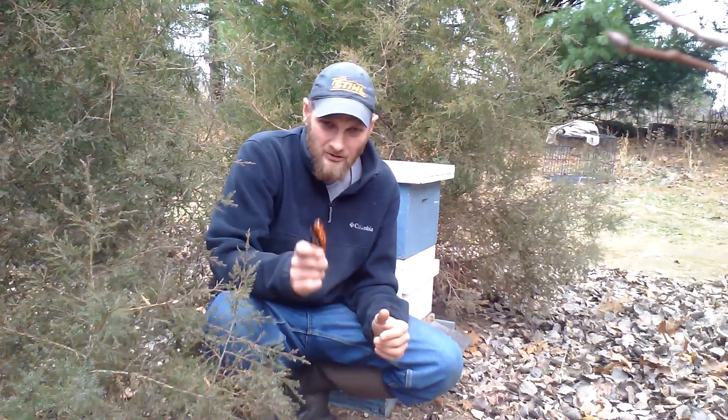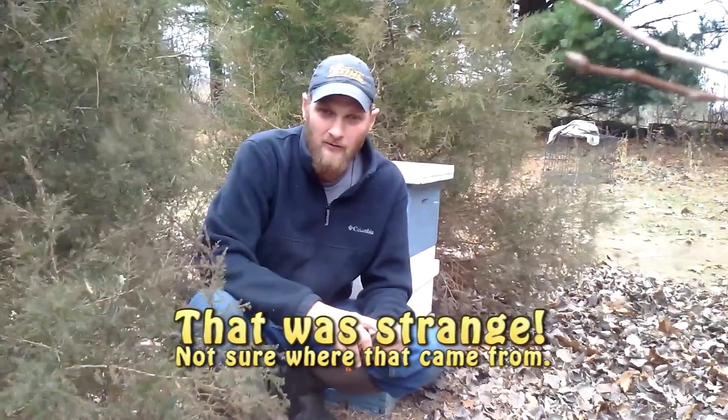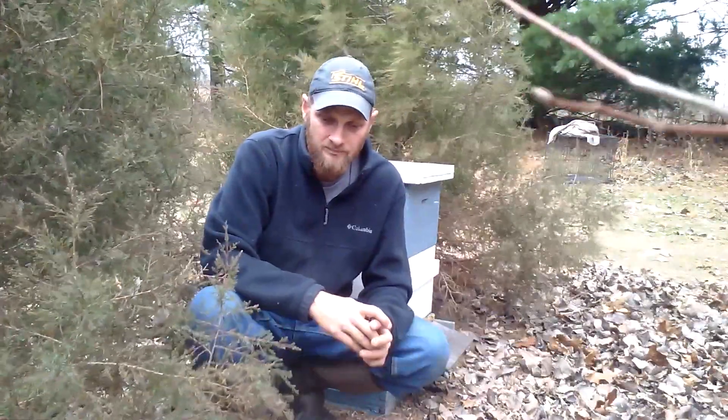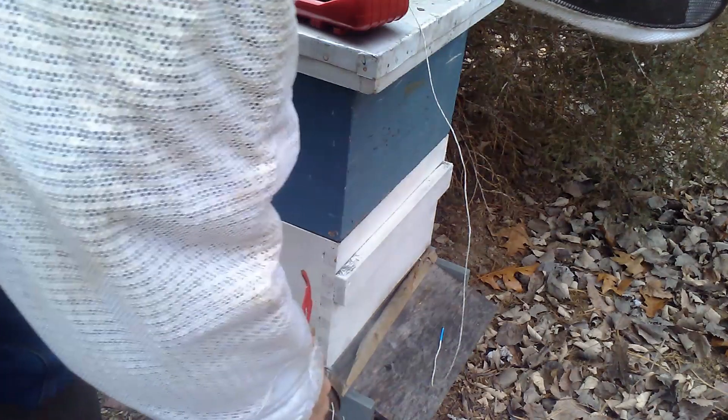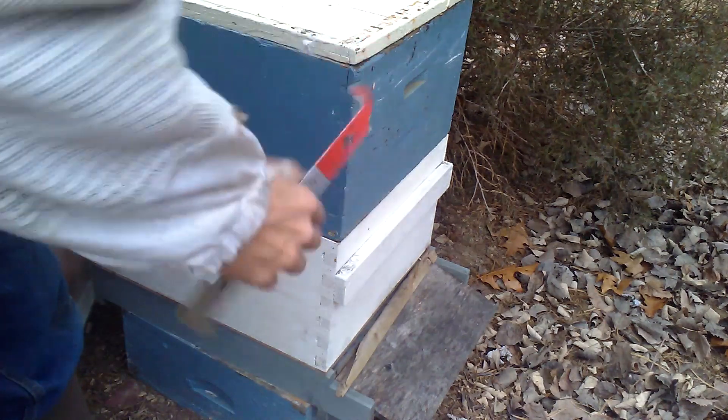I'm going to go ahead and take a couple minutes to install this temperature probe. One thing I want to point out is if you get into your colony this time of year to install a temperature probe or to add food, whatever it might be, don't expect the temperament of your colony to be the same. The reason for that is this is a different type of year for the bees — they don't have anything to work, all their food is wrapped up inside this box, so they're going to protect it. They're not going to be the same bees. I would recommend that you go into it like you have never opened this box before.